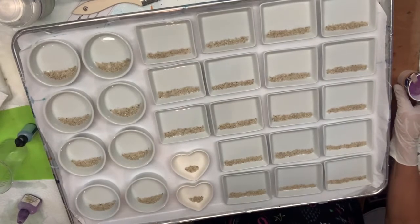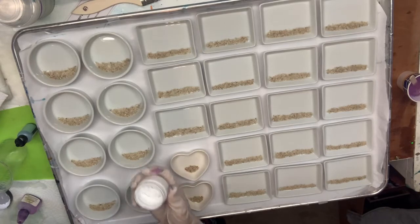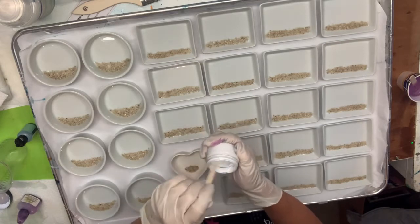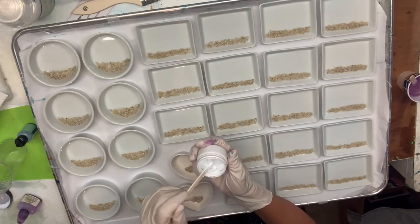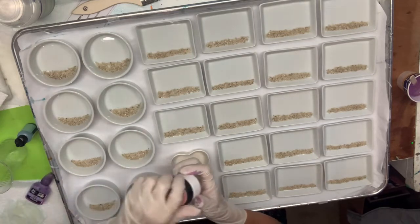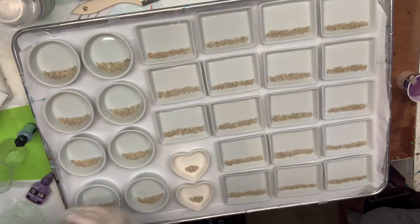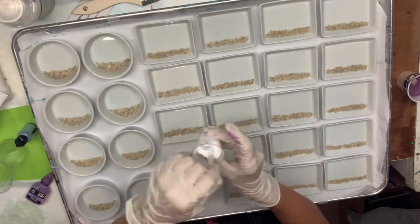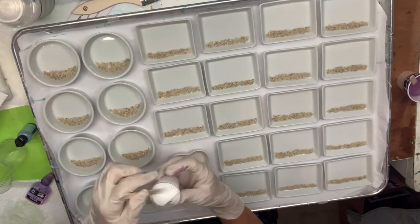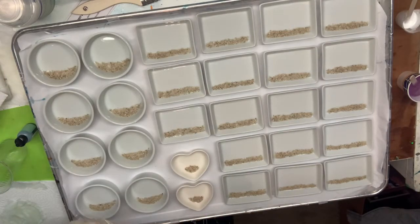I have mixed up eight ounces of resin and added my alcohol inks. To be honest, I'm not quite sure the color is as dark as I need it to be. What I've got right here is Mermaid Trash White Lace — this is pigment paste, and I use it for all my ocean waves. I love this stuff. I've got a tiny bit mixed up in a little one-ounce plastic shot glass because I'm going to use a toothpick to drag it around and simulate some ocean waves.